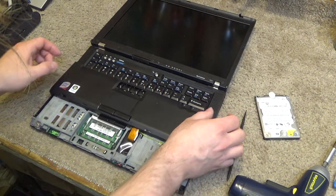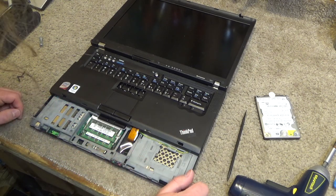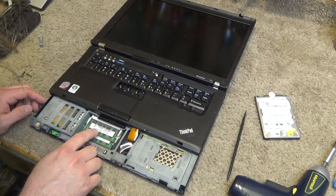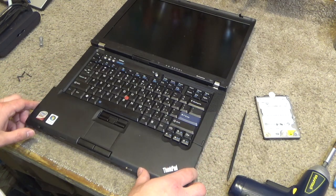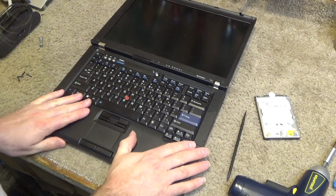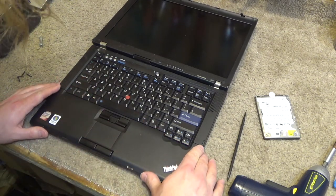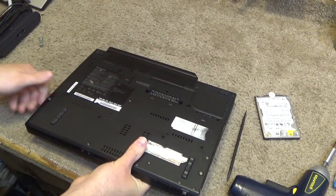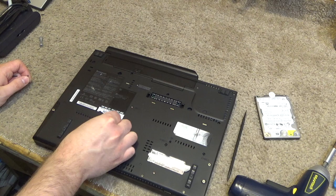Okay, there's our memory — oh, that's already maxed out. It's got two gigabytes in there and that's going to be DDR1 or DDR2. I don't have any sticks of that which are larger than that, so this already has as much memory as I can put into it. So we'll just put the screws back and then that'll complete the hardware upgrades.